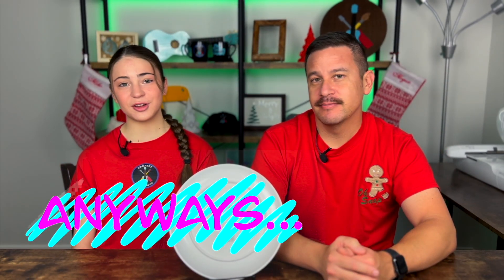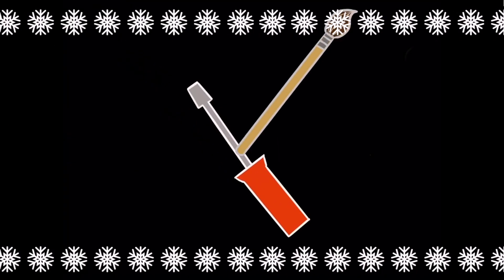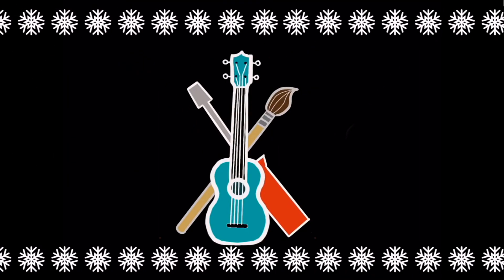Anyways, thanks so much for watching. I hope you enjoyed this video. Please like if you liked it, subscribe if you enjoy our content, and turn on notifications so you're reminded every single time we post a video. Stay crafty and be happy. Bye!